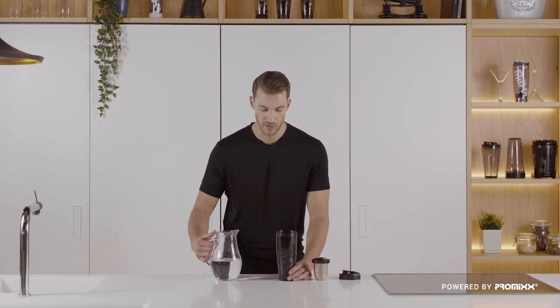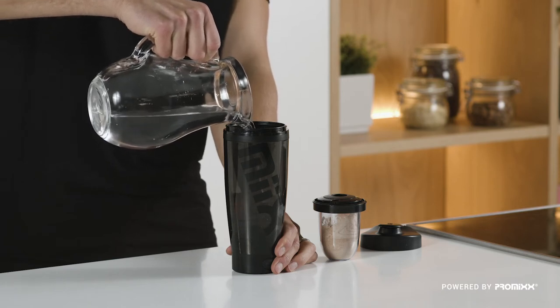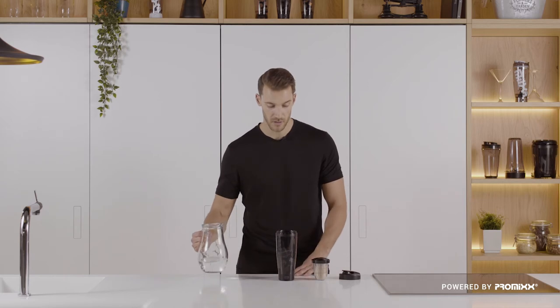Now, we recommend between 250 and 400 millilitres — that's between 9 and 14 fluid ounces. There's a scale on the back for guidance.